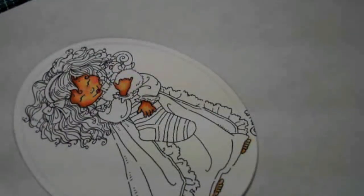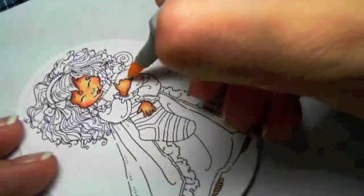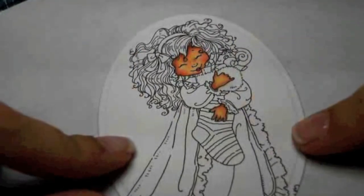Okay, the skin is now all complete, and due to the length of the video, I'm going to turn this into a part two. Part two will be where I color her hair. I appreciate you taking a look at my video, and I hope you enjoyed it.